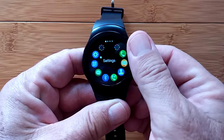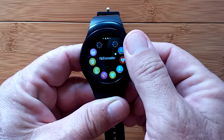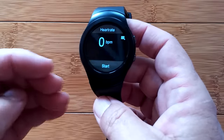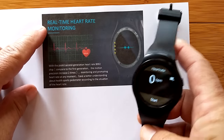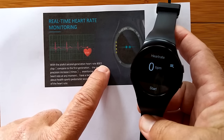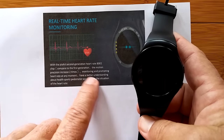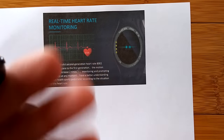All of the stuff about the FundoWear app — calculating and tracking your steps, your heart rate, all of that — is similar to what you've seen in many other video reviews of tethering watches that use the Fundo app. So rather than bore you on that, let's explore the unique features of this particular watch. We want to take you to the heart rate monitor. There's the basic one, and then there's the continuous heart rate monitor. It has a real-time heart rate monitoring feature using the PixArt second-generation heart rate 8002 chip. Compared to the first generation, the motion precision increases two times — it's supposed to be more accurate.